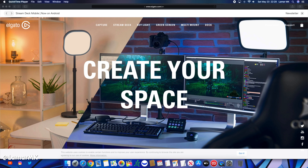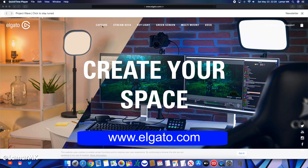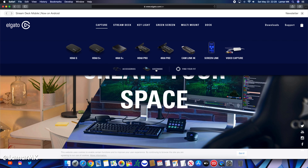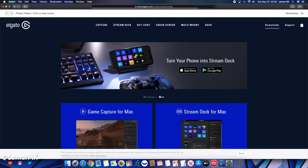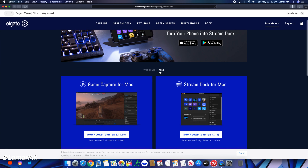Once you get your iPad connected to your computer, go over to elgato.com, go to Capture, then to software, and select Game Capture software. Make sure you're under the Mac version — Game Capture for Mac — and hit download. Just wait for it to download.